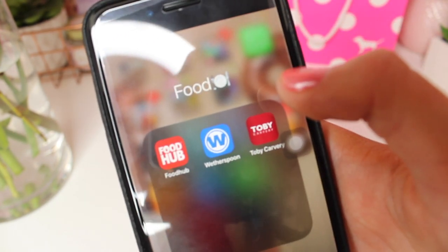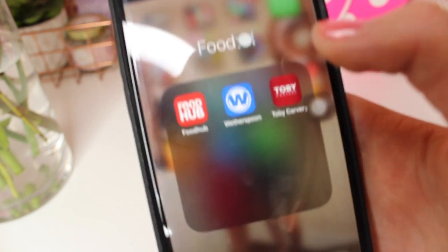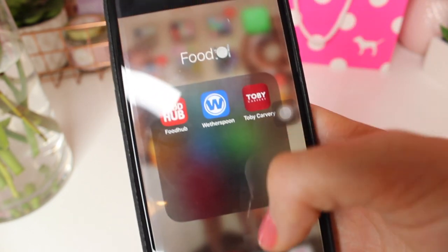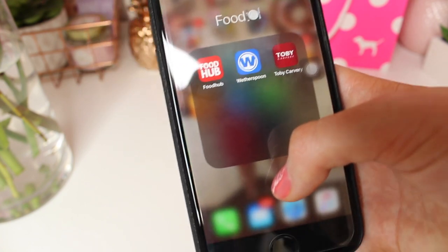Then I just have food apps — Food Hub, Wetherspoons, and Toby Carvery, because essentials, you know. They are some good places to order food from.